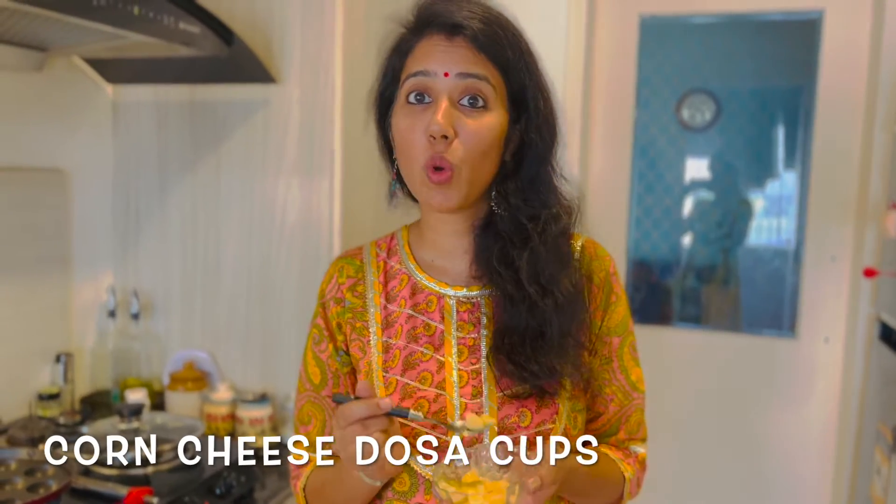Especially when you have snacks in school, and in the evening when you have a food snack, you can decide what to do. If you have a food snack, it will be easy. The name of the recipe is Corn Cheese Dosa Cups.